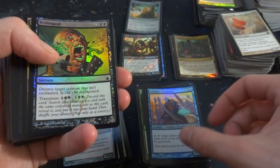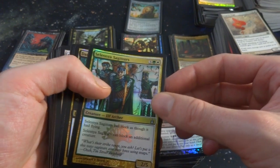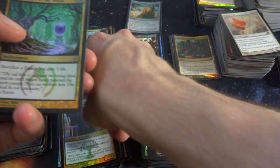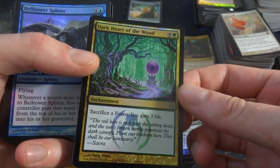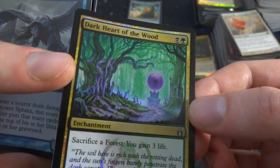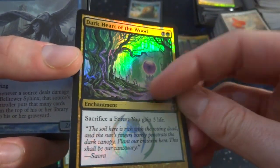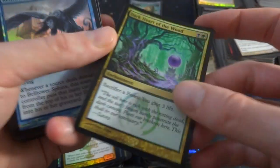Velcrin Enchanter, Brainspoil, Slesnia, Sagittarius. Dark Heart of the Wood — this was a reprint from The Dark. A green, a black and a green: sacrifice a Forest, gain 3 life. Enchantment, beautiful art — love the purple orb flying in the forest. You can see a purple pathway all the way to it, this tree even has purple stuff on it. By Mark Tennant, beautiful art, absolutely beautiful. Belltower Sphinx coming at you, Goblin Firefriend.